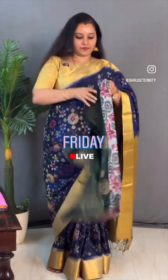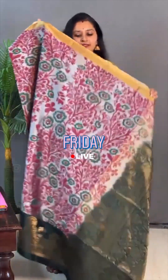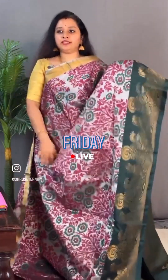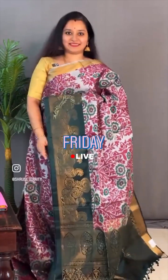Moving on to saree 18 — pochumpali design along with a nice peacock border. This is a cream with a bottle green. This one is priced at ₹11,199. Tissue border in the upper portion with nice pochumpali pattern in the whole body. And a beautiful peacock border in the lower half in bottle green. A rich bottle green zari pallu and a plain green colour blouse. Priced at ₹11,199.